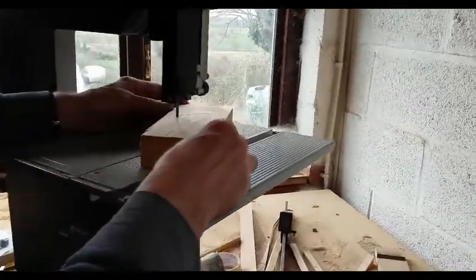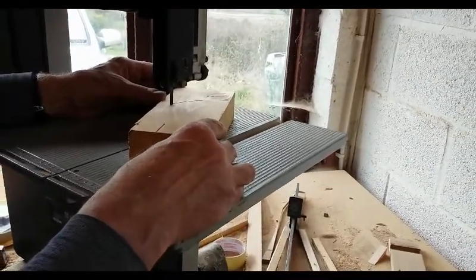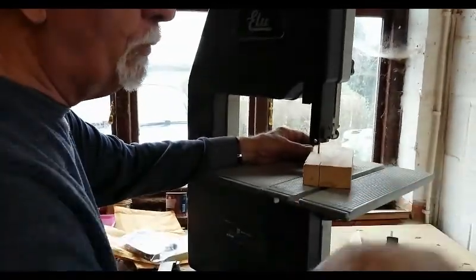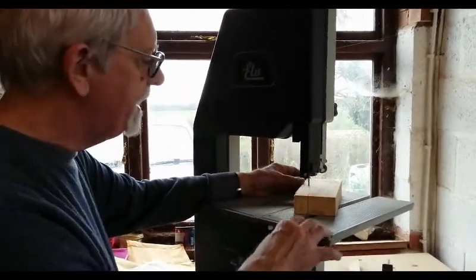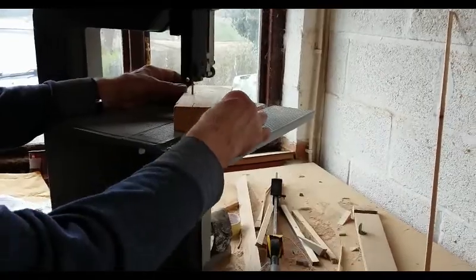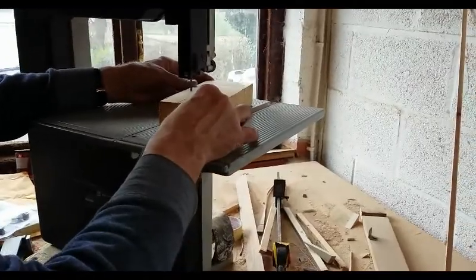These are protection blocks for the back of the piano — you can see how it's come loose at the back there. We've got to put a strap all the way around the piano, and it's got to go over the front of the cheeks. These blocks are to fit in where the cheeks are to protect them, with some felt. We're just cutting them out now.